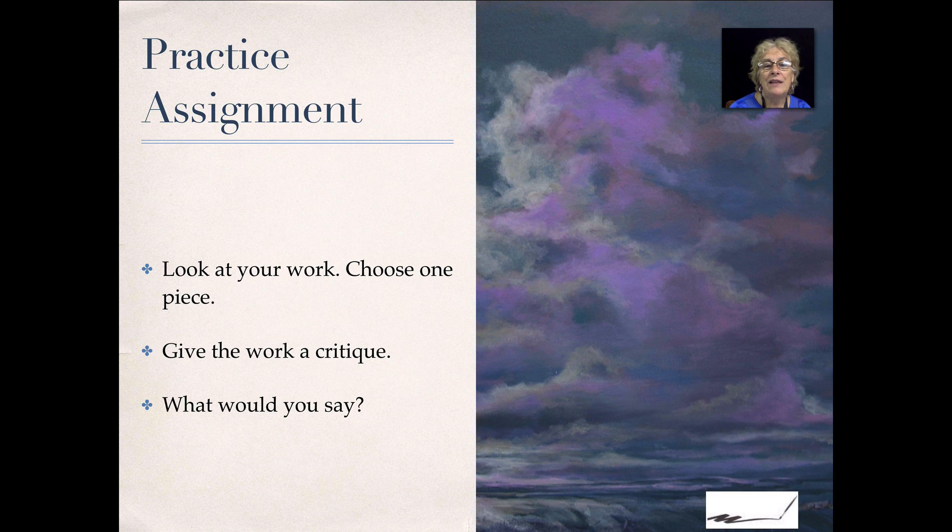Practice assignment: look at your work and choose one piece. Give the work a critique — what would you say? Use the basic elements. Can you look at it in the mirror? Can you turn it upside down? Can you take a photo of it? What can you do to give your work a good critique? Do this now and we'll see you in the next section.